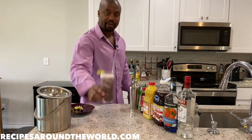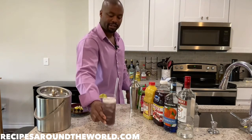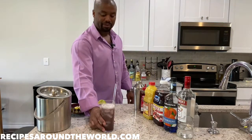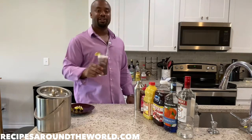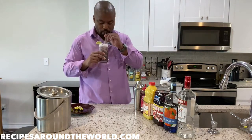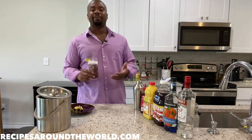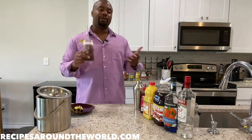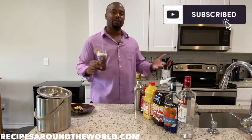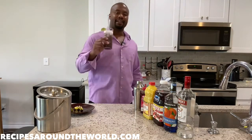Ladies and gentlemen, this is your Purple Rain — a beautiful drink named after the legendary Prince. I hope I made him proud with this drink. It matches my shirt! Give this drink a shot at home if you like colorful, sweet, fruity drinks — it's very delicious. I'm Ben, this is Recipes Around the World. I hope you love this video. Please subscribe to my channel and check out all the other playlists for nice food and drink videos. I hope you stick around for the next video in this series. Take care, be blessed, and cheers.